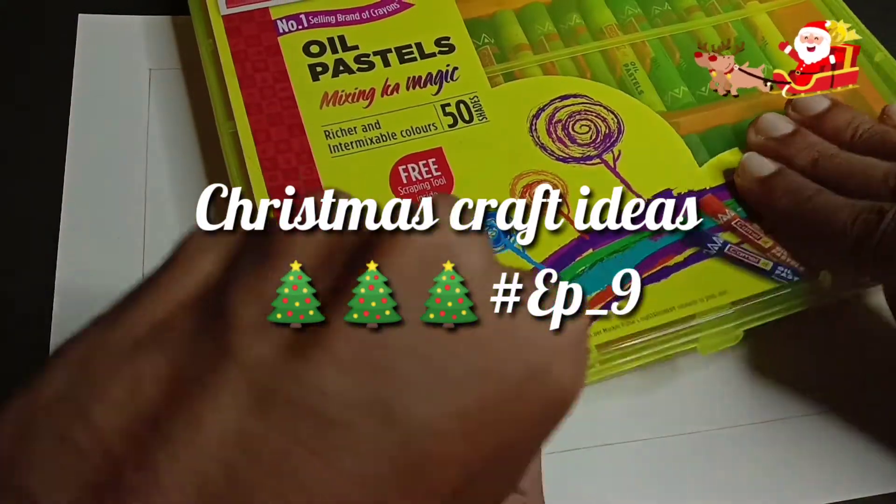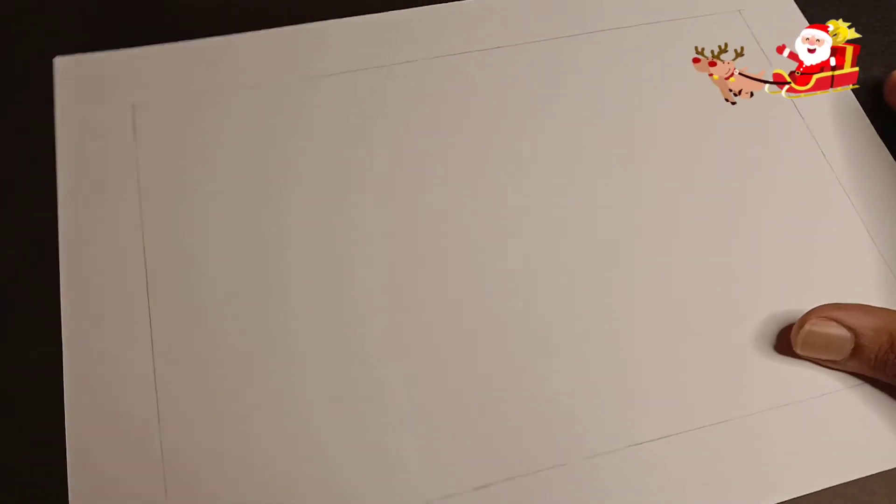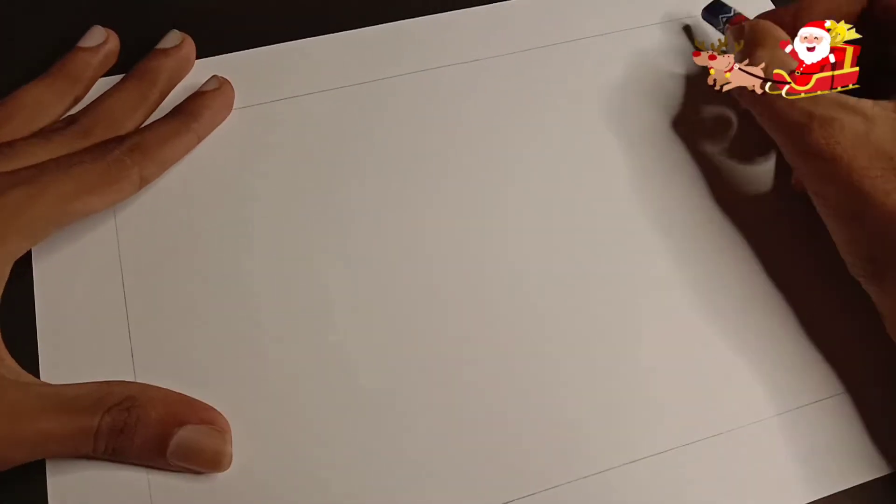Hello friends, welcome to Christmas Crafty Ideas. Welcome to a new episode of Oil Pastels. Today we are going to make a Christmas special painting or drawing. We will make this based on a subscriber comment — if you want us to make a video, that's why we are doing this video.